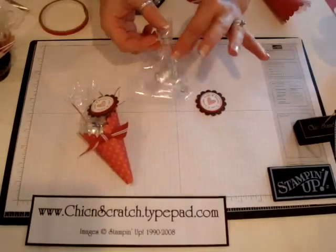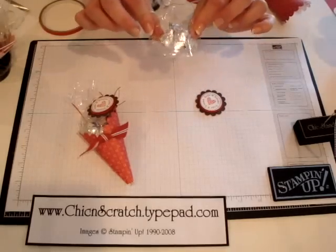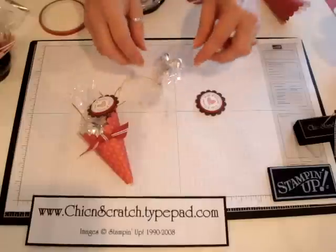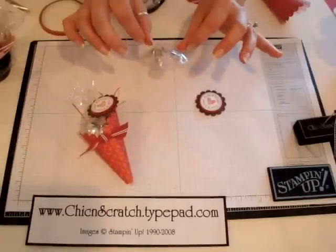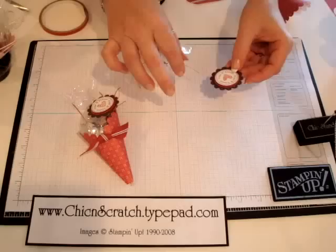I've gone ahead and put three Hershey Kisses inside a small cellophane bag and used linen thread to tie it closed. Sometimes it's kind of hard to hold the bag closed and tie it, so what I did was tie it twice — I kept the linen thread long enough that it would go around twice.